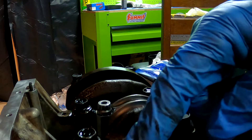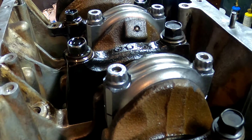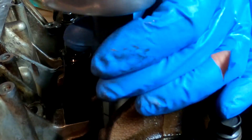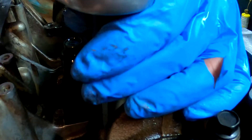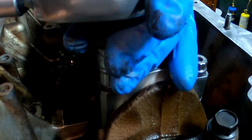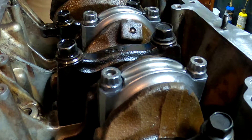Now what we need to do is torque this bolt. They call for 43 foot-pounds, so we're going to start with 43 foot-pounds, and if we don't get our stretch we'll go up from there. Okay, that's 43 foot-pounds of torque.